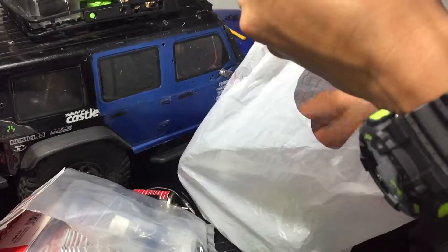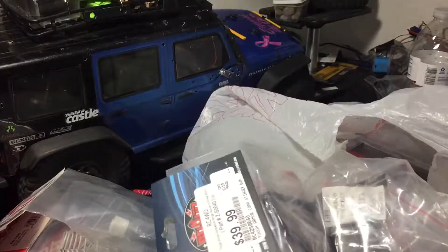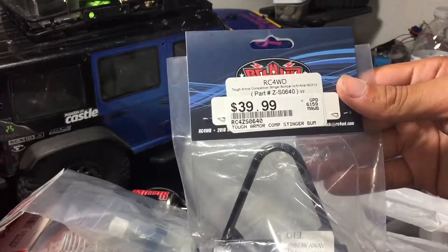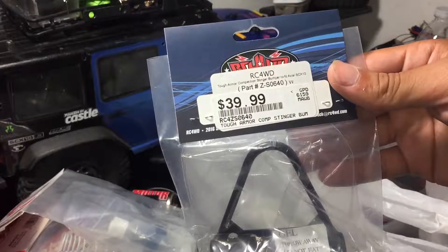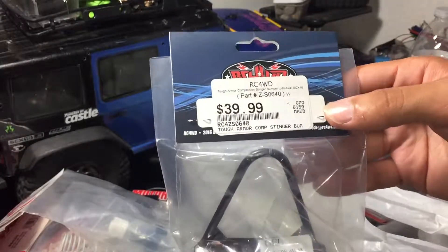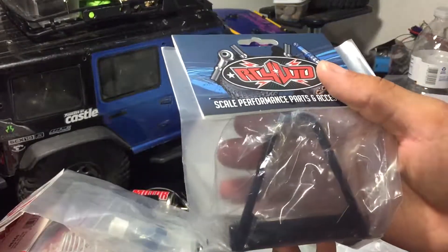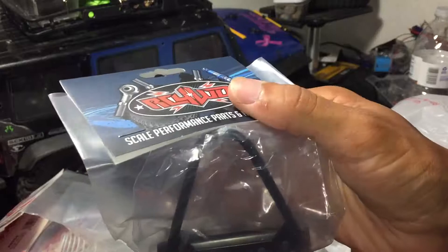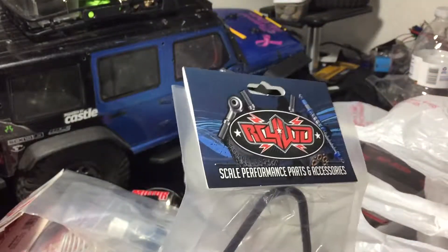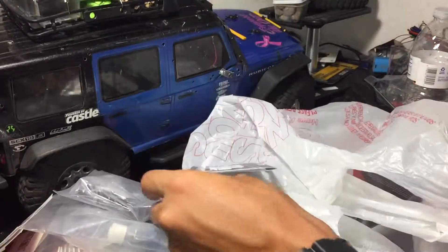Then I bought a brand new bumper because I was really tired of the old one. This is the Tough Armor RC Four-Wheel Drive competition stinger bumper to fit the Axial SCX10. It was $40. I fell in love with this bumper when I saw it on a 1-to-1 scale Jeep, so I can't wait to get this on my Jeep.